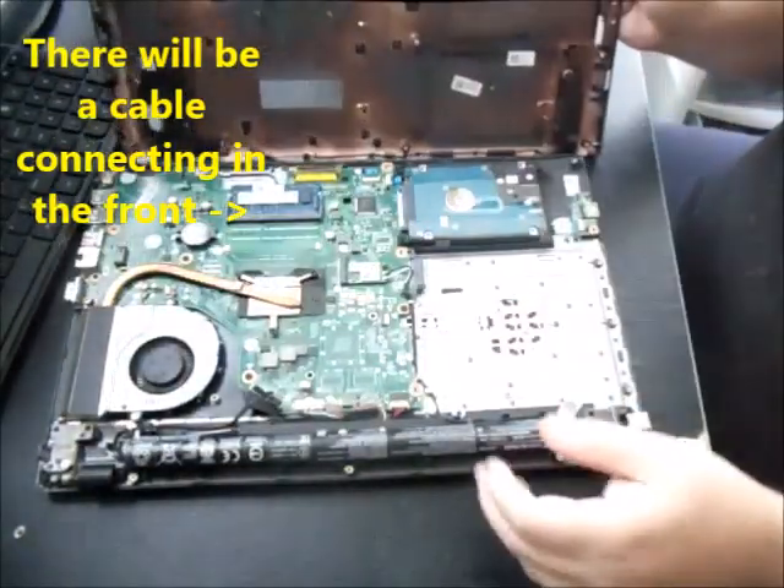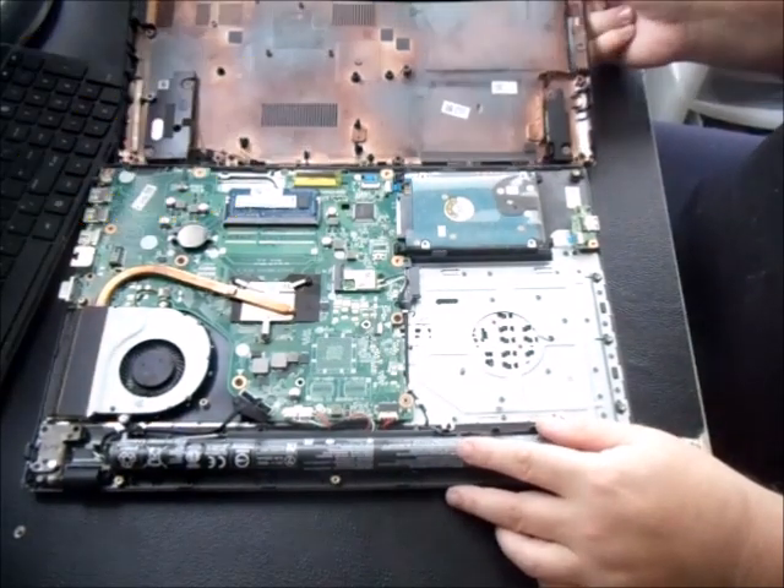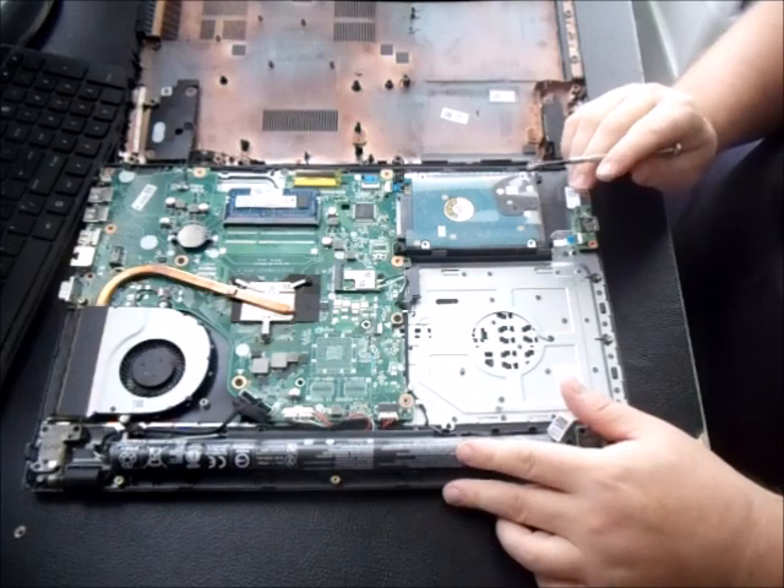Once the panel is off, everything is exposed — your hard drive, your RAM, and your battery.